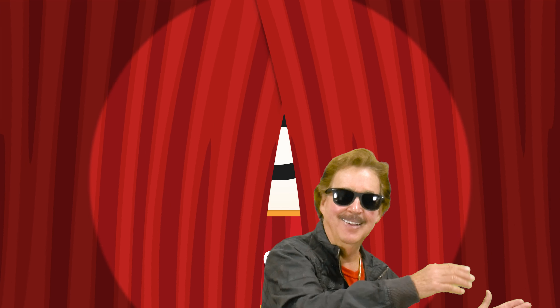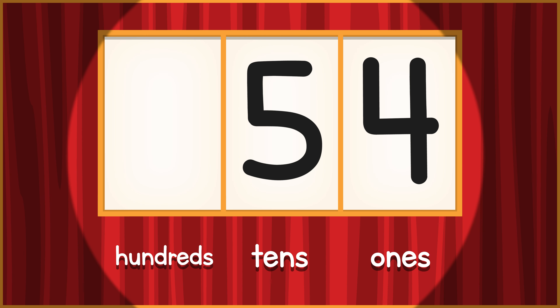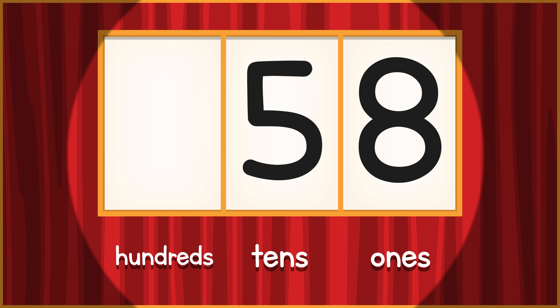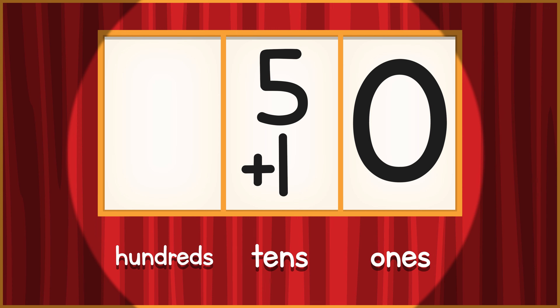50! Clap your hands side to side. 51, 52, 53, 54, 55, 56, 57, 58, 59 — 9 turns to 0, add a 1 to the 10's place.